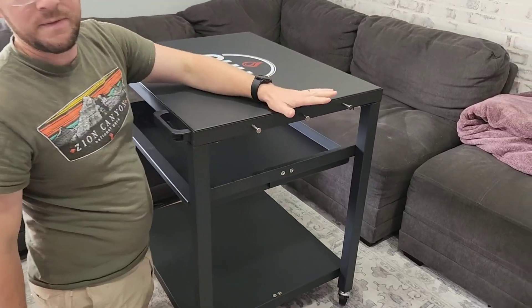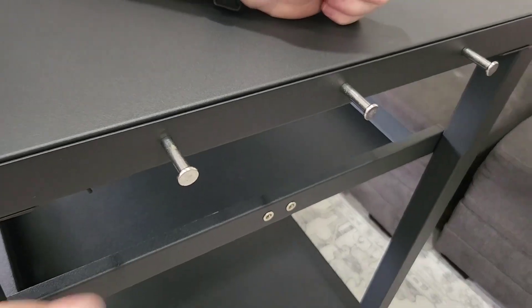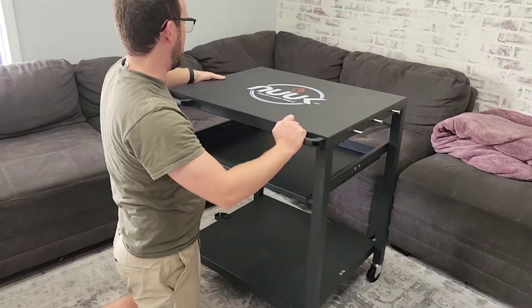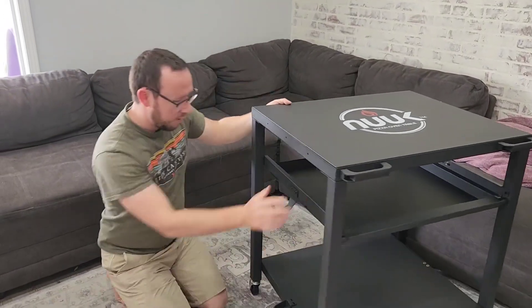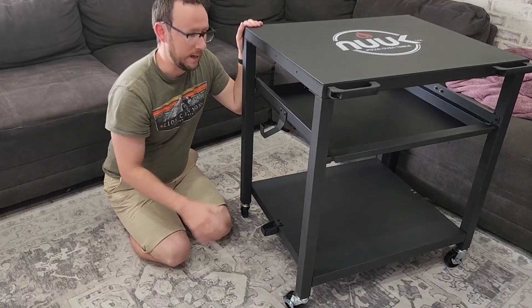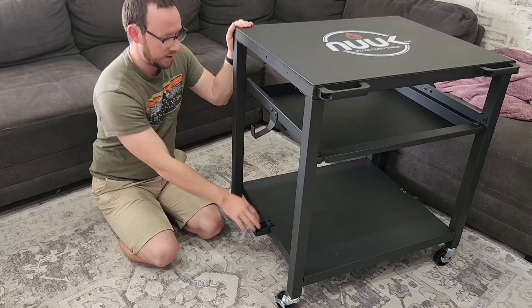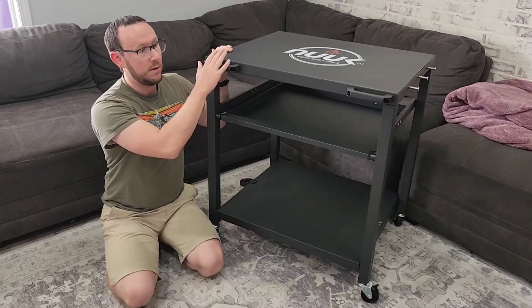There are little hooks on the side which are fantastic for holding spatulas and utensils while you're cooking. Another really cool feature — over here there are hooks to hold your propane tank so it can sit right there, nice and sturdy. It's thick metal, really a great multi-purpose table.